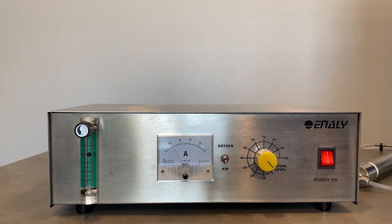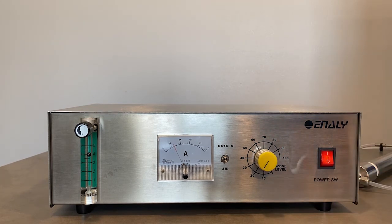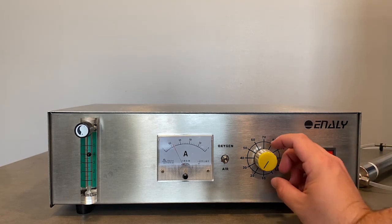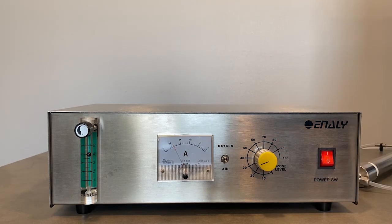Now that we have switched the 5000BF to a dry air feed gas, we will again go through the zero to 100% ozone levels using the electronically adjustable knob. The humming noise coming from the 5000BF while using dry air is a lot higher pitch than what we noticed with the oxygen feed gas. This is completely normal and expected from the ozone generator.